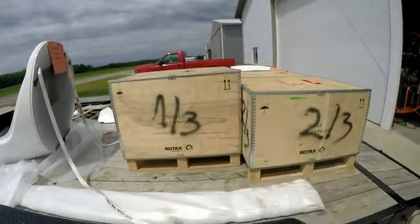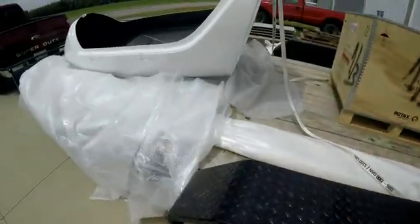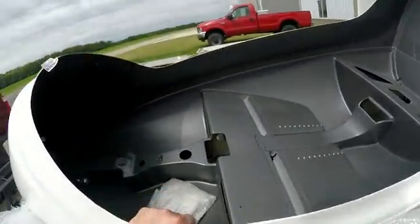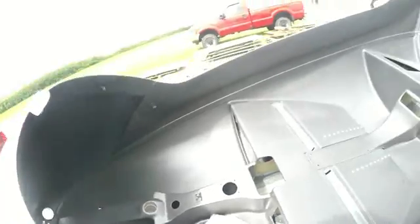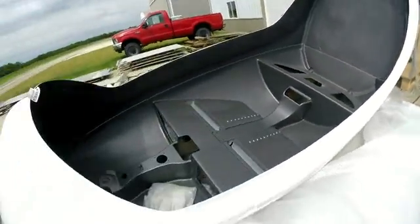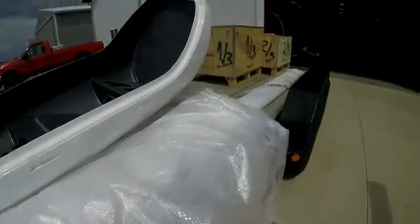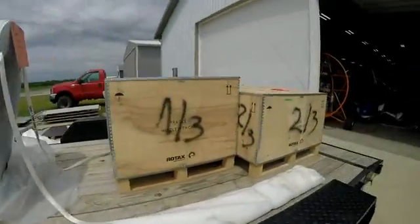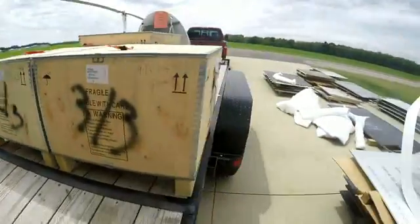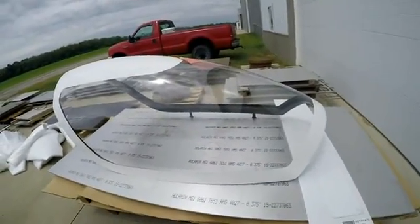Here's what it looks like when you buy a gyroplane — how it comes to you. The rotors are under there, nothing but boxes and crates. We're going to turn this into a gyroplane.